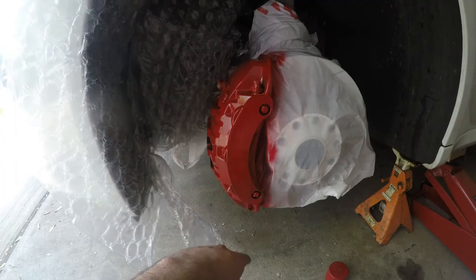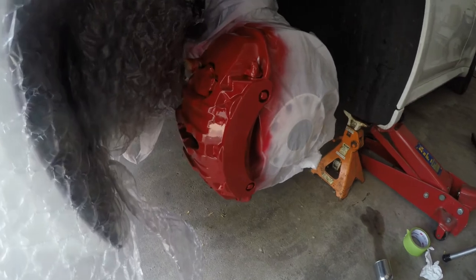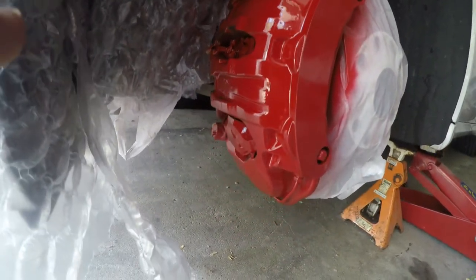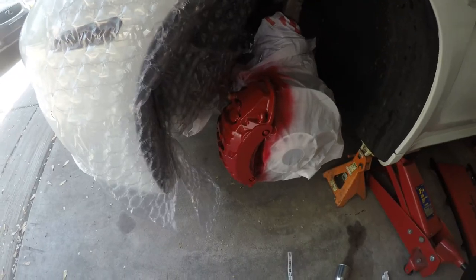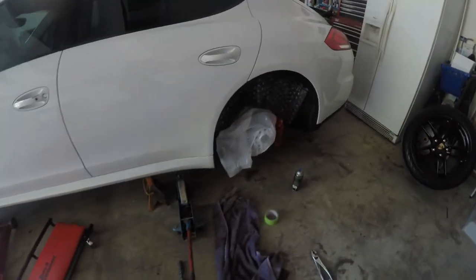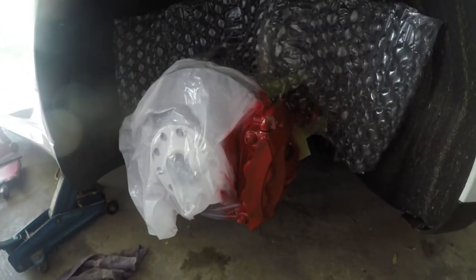We got the second coat applied — I just want to give you guys a closer look. It's actually coming out pretty nice. While the third coat dries on the front one, I went ahead and started on the back. You can see right here I just did a first coat on this one. I'll let that dry for a little bit, then apply a second coat, third coat, and then apply the vinyl sticker before putting the clear coat on.